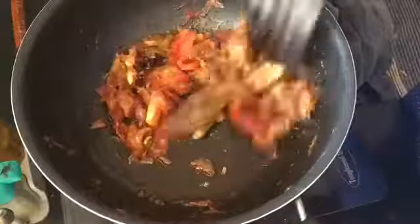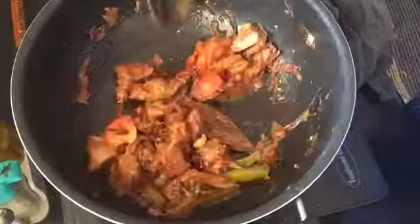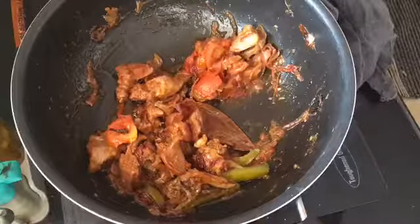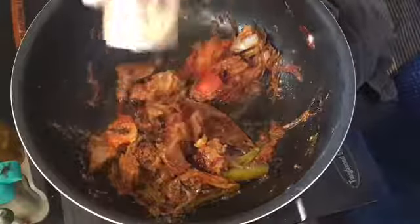I am going to add some salt. I am going to put it in a bowl. Let's add a little salt. If we add salt in the bowl, we will add a little salt.